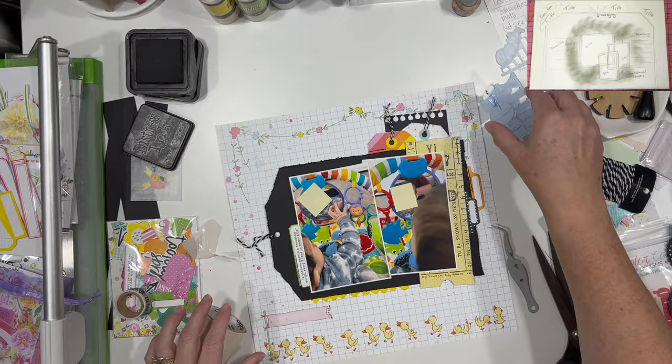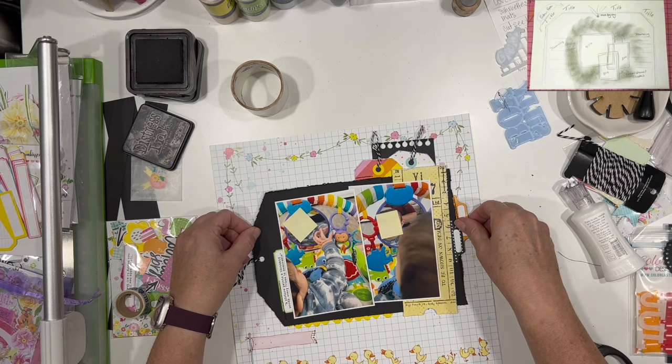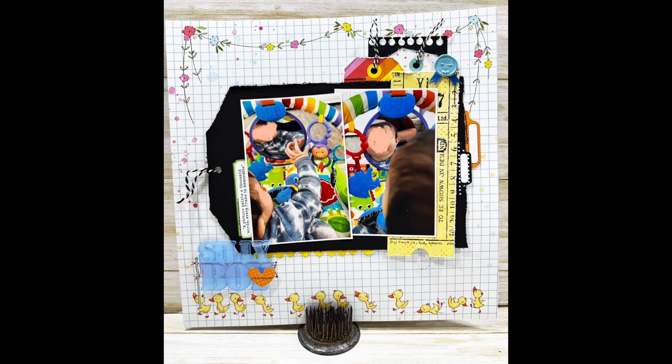I also did ink my pieces up with some black distress ink, which I hope helps bring in a little bit more dimension and also kind of tones down a little bit of the brightness. The acrylic piece that you see there is from Color Cast Designs — it's been in my stash for a little while, so I'm sure she probably doesn't have it available, but you could go to her website and check if you'd like.